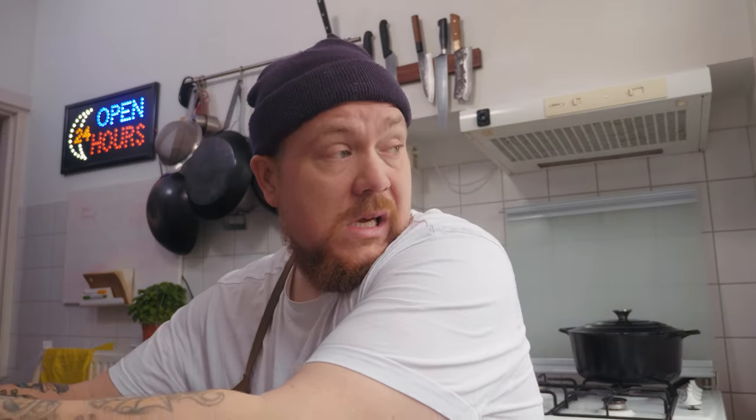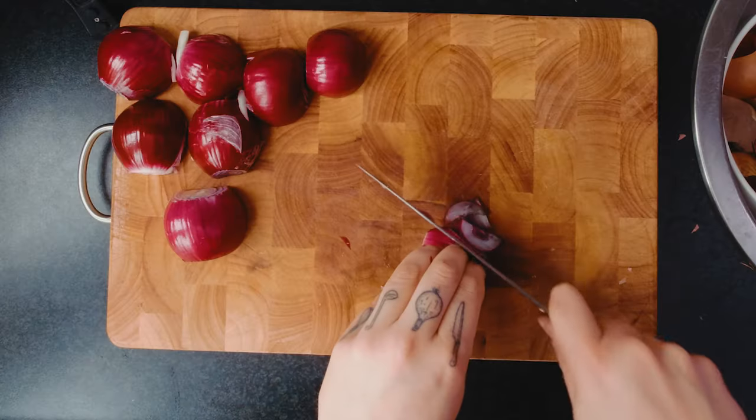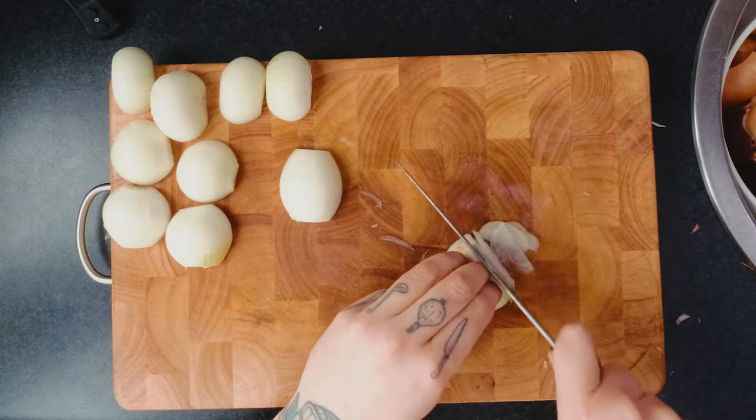Je gebruikt vier rode uien. Oh my god, ga eens een ruzie zoeken. Dit is gewoon een soort zelfmarteling. Alright Nick, je bent er bijna. Eén bak gesneden rode uien, ook gewoon helemaal klaar. Zoete uitjes. Wat een kut idee was het zeg.